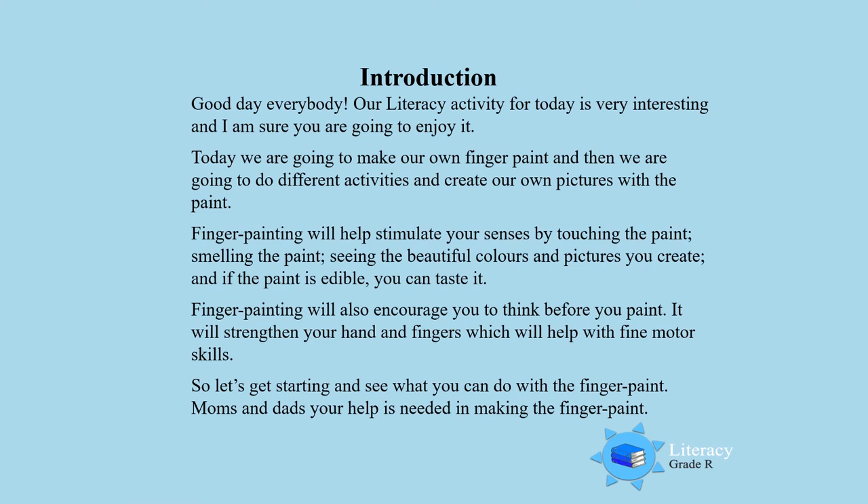Good day everybody. Our literacy activity for today is very interesting and I am sure you are going to enjoy it. Today we are going to make our own finger paint and then we are going to do different activities and create our own pictures with the paint.